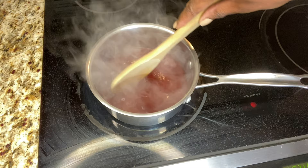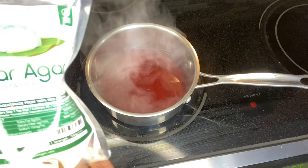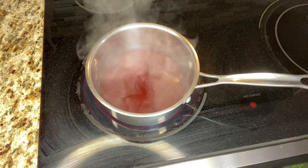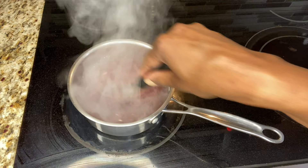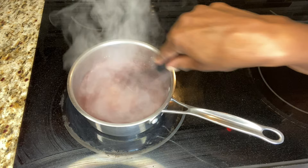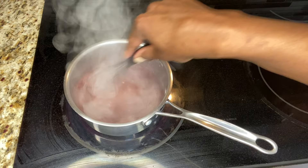Next I'm going to add some agar agar, which is our vegan and vegetarian type of gelatin powder to thicken this up. I'm going to start with a tablespoon and may need to add more. Let's whisk this up because we don't want it to get clumpy — like how cornstarch and gelatin can do. We want to keep it moving and get it bubbly, basically to a soft boil.